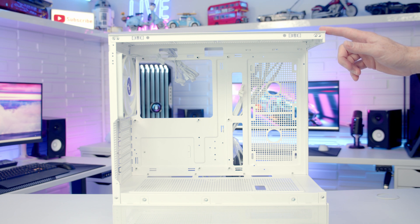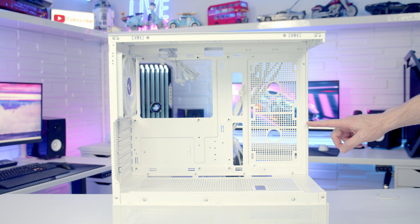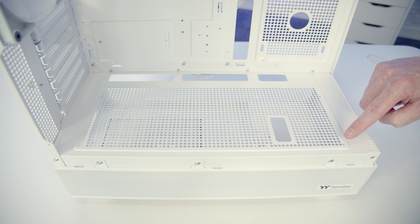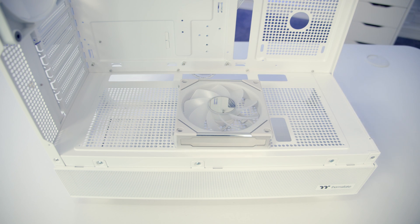Although you can mount 140mm fans at the top, there is no support for 280mm radiators. On the side of the case it's up to two 120mm fans with no radiator support. On the bottom of the case you can mount up to three 120mm fans. There are holes here for long radiator screws and you simply set your 120mm fans into place at the bottom.